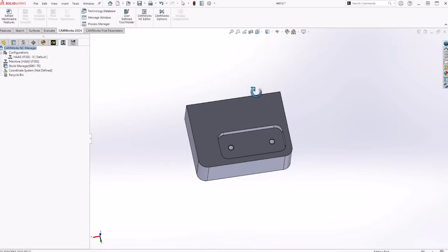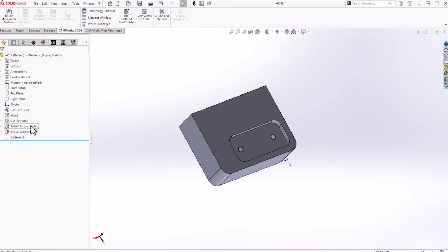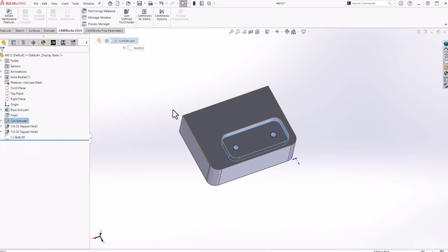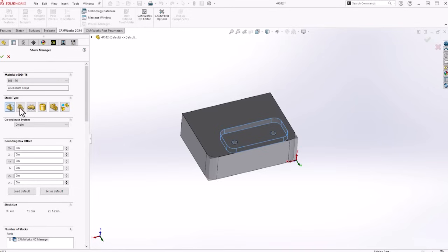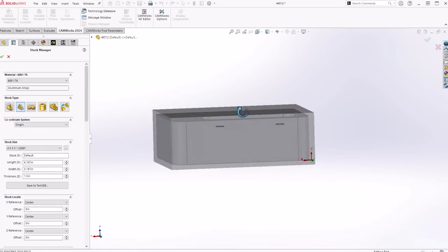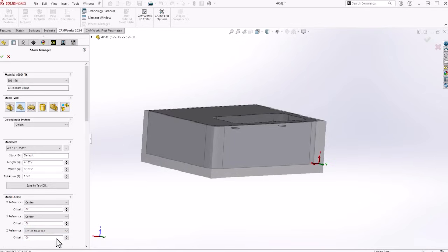Here's the part we're going to program today — pretty simple part. Going to the feature tree, we got a couple quarter-20 tapped holes and a pocket. The first thing we're going to do is come into our stock manager. I already know my stock size — it's 6061, so we'll leave that. We'll give it its stock size: inch and a half, 3.187, 4.187. This is going to center my part in my stock in X, Y, and Z. I'm going to offset my stock from the top in Z and leave 15 thou just to face that top off.